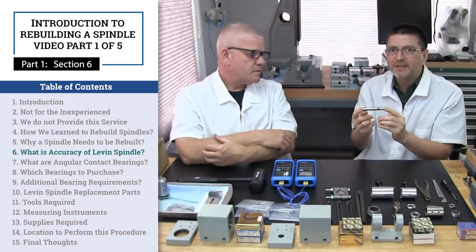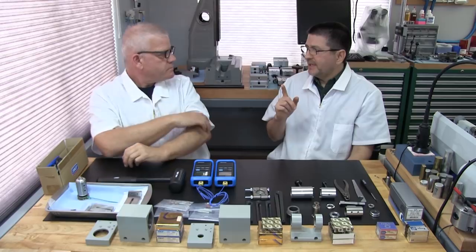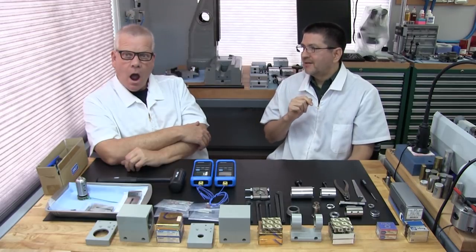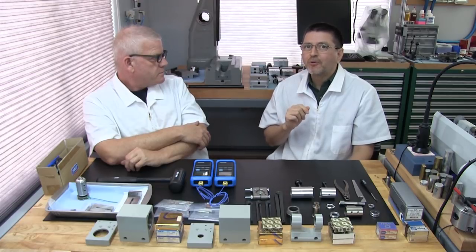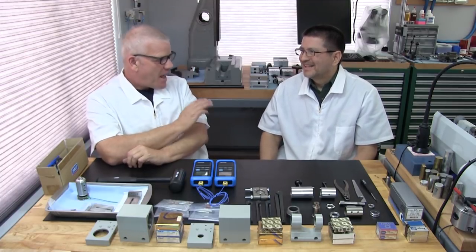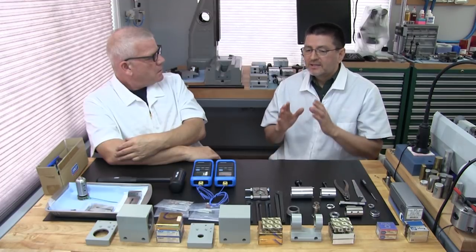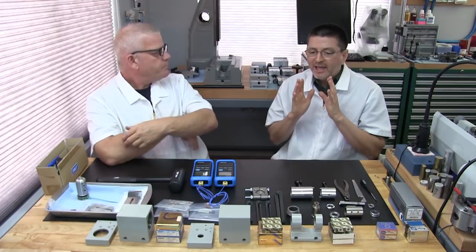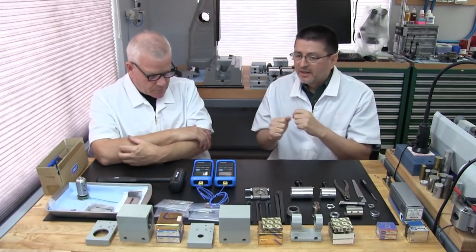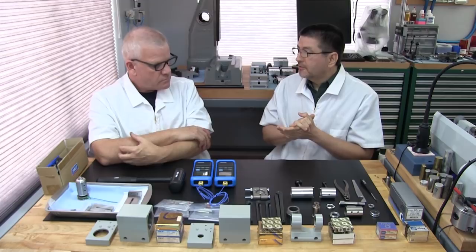Part one, section six: what is the accuracy of a Levin spindle? If you buy a brand-new spindle from the factory, Levin guarantees it to be within 50 millionths of an inch total indicator runout. For our metric friends, that's slightly over one micron. That's amazingly great American-made tolerance.